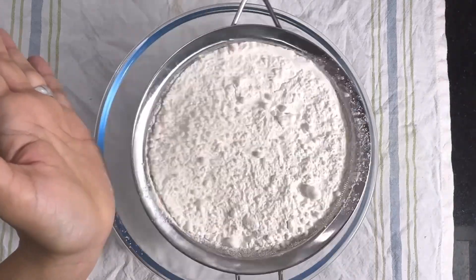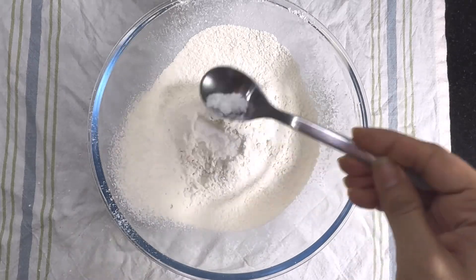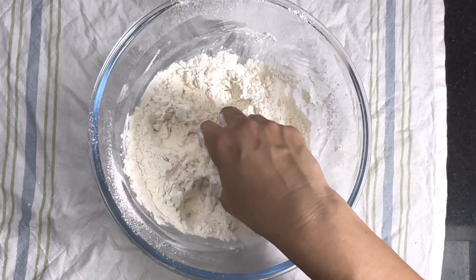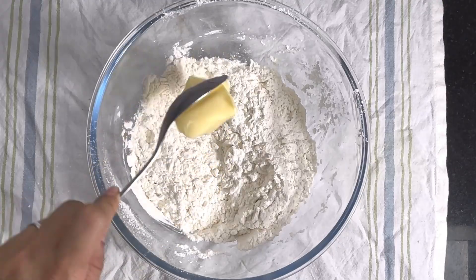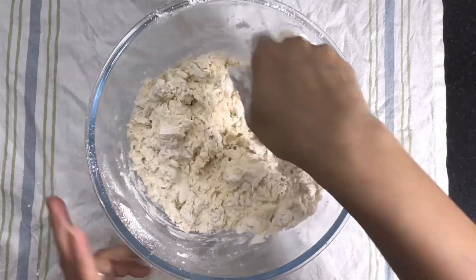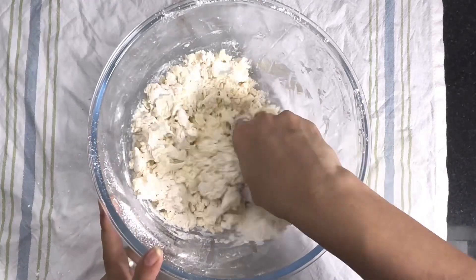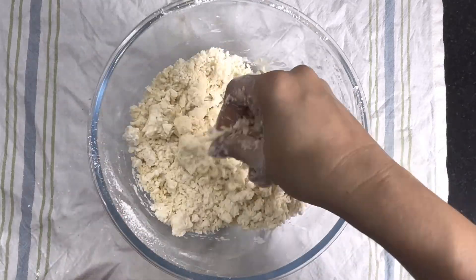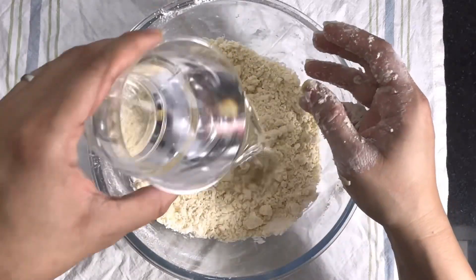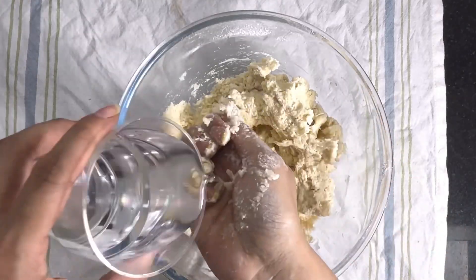Add two teaspoons of powder sugar and one teaspoon of lemon juice, combine everything well. Now I'm adding one tablespoon of salted butter — instead of butter you can use clarified butter or ghee. One tip here: just to give a crispy taste, do not add any type of oil. Also whenever you're using clarified butter or ghee, add a pinch of salt.